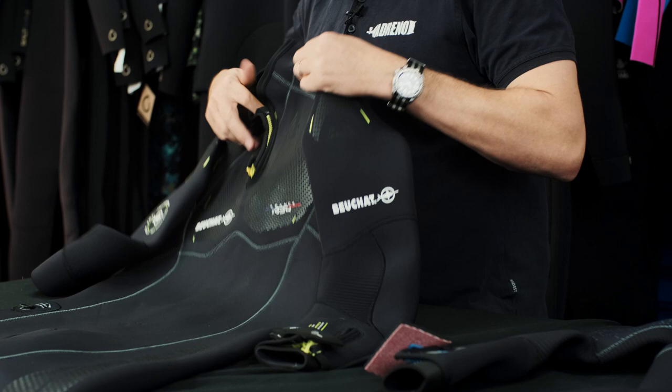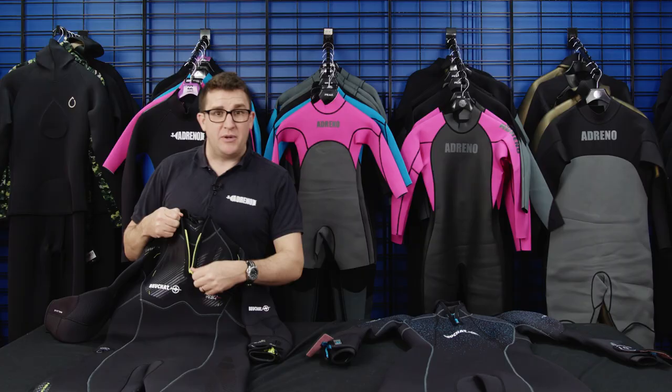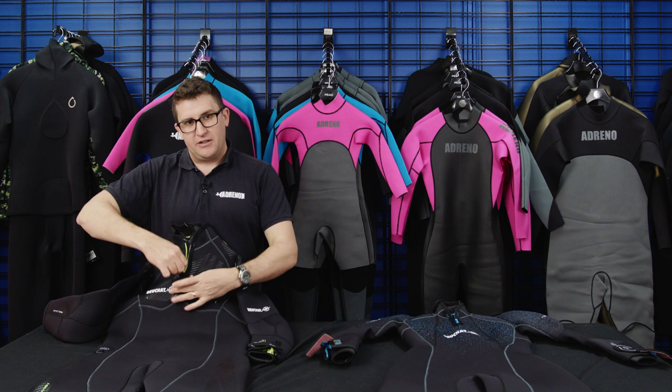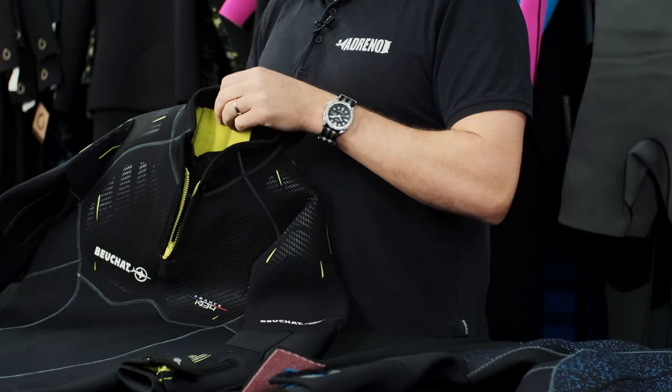One really great feature you don't see on many wetsuits these days is the little zip around the neck. One of the issues some people have with a wetsuit is that it constricts around the neck a little bit. This fantastic little zipper lets you alleviate some pressure and stress off your neck when you're wearing it on a boat ride, so you don't feel particularly claustrophobic.